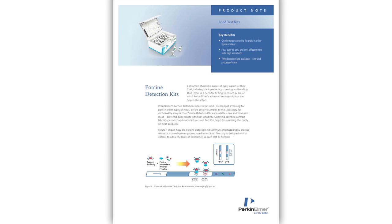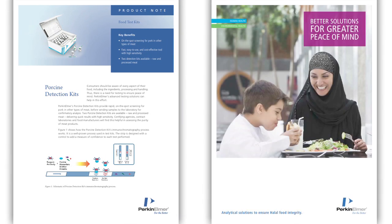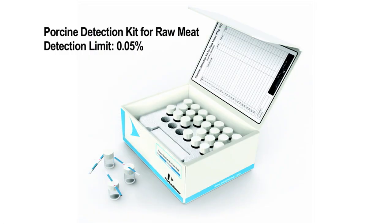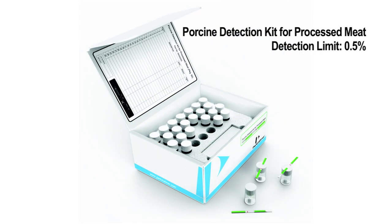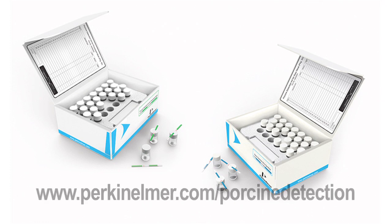Every analytical technique has a lower limit above zero that the technique can detect. This limit is reproducible and indicates the capability of the technique. In this case, the raw meat kit is able to detect down to 0.05% pork in a commercially available meat sample. The processed kit is able to detect as low as 0.5% pork in a processed meat sample. If you are not sure of the extent of cooking the sample has been subjected to, it may be prudent to use both the processed and raw meat kits to test the sample.